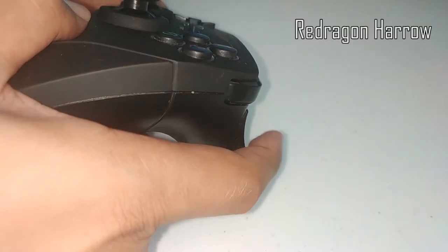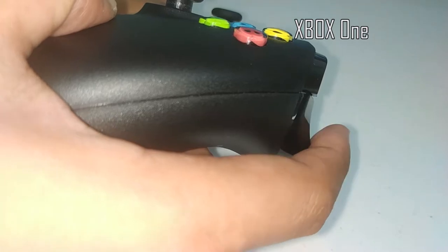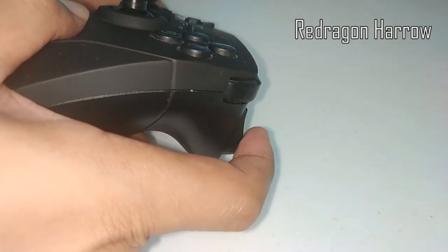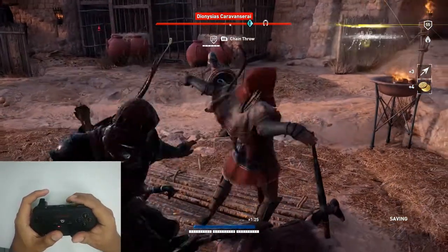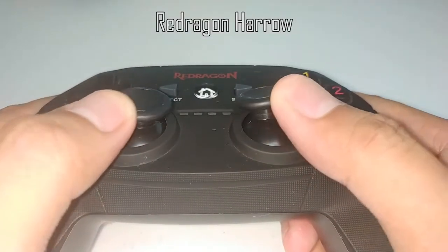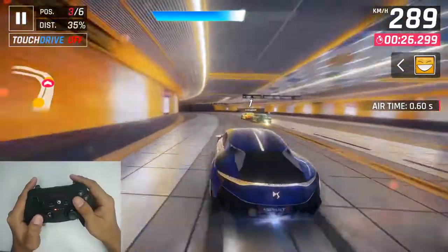The bumpers and triggers are positioned perfectly and are not hard to press as compared to the Xbox One's raised bumpers and deep triggers that offer some resistance when pressing. Some people like their triggers to have some resistance and have deep travel, but for me I'm okay with the Red Dragon Harrow's triggers being light to press and having a short travel distance. I especially like to use this controller when playing Assassin's Creed Origins because the light attack is mapped to the right bumper and the Red Dragon Harrow's bumper is much lighter to press compared to the stiffer Xbox One bumper. The analog sticks of the Red Dragon Harrow are a bit stiffer compared to the Xbox One, but I did not encounter any issues with it on racing games like Need for Speed Heat or Asphalt.